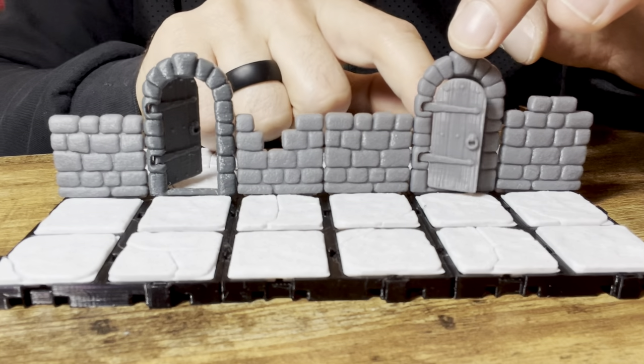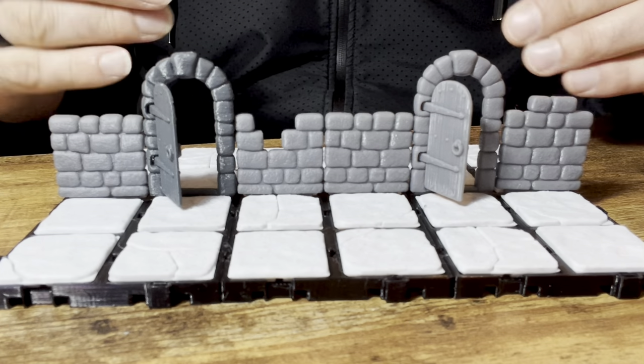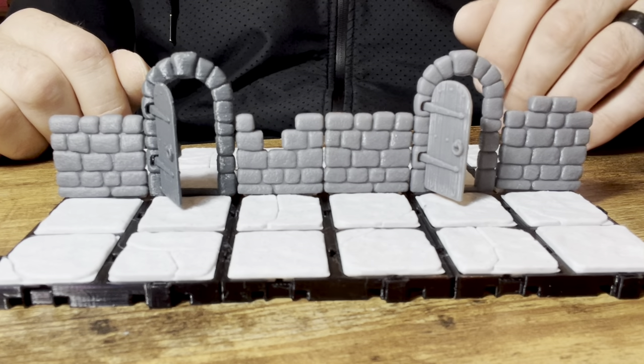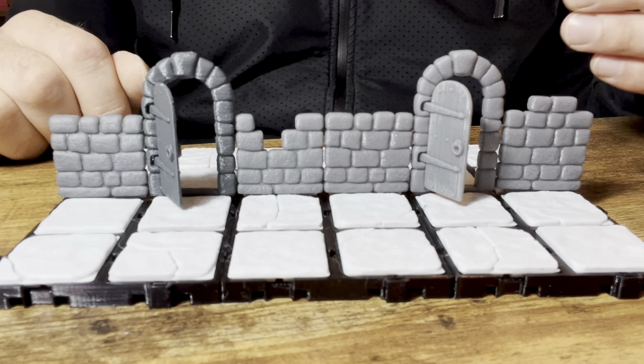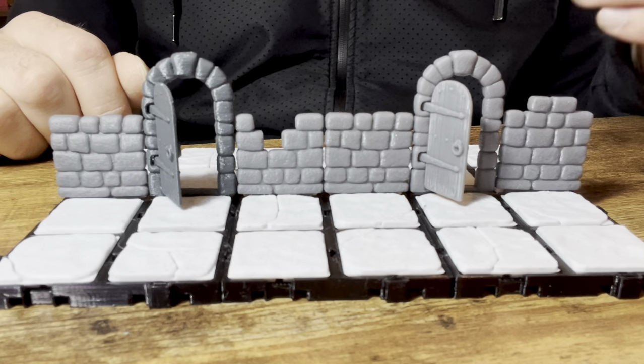Really happy that these are now done so that you have the option of either using the hinge doors or the fixed doors for games — for instance, like HeroQuest, where once you open a door, you can't close it anymore. So thanks for watching.